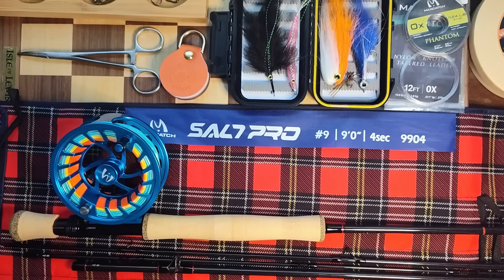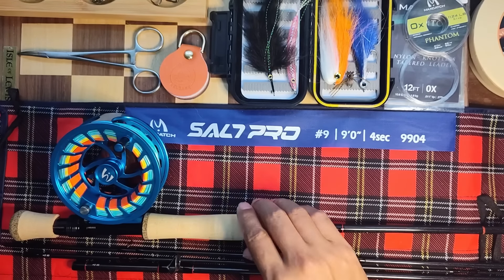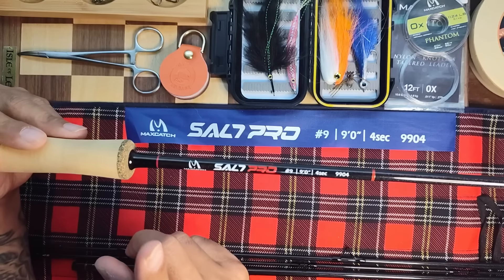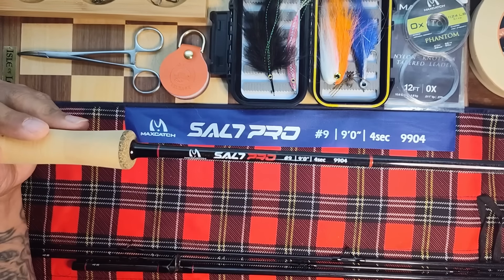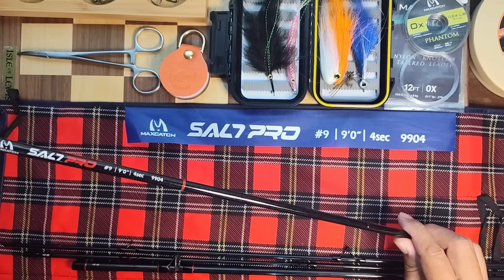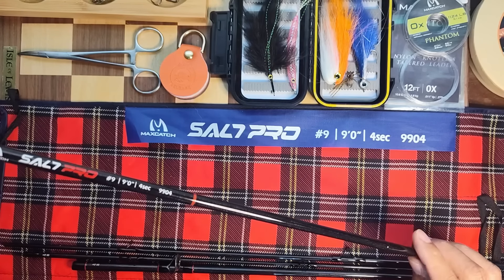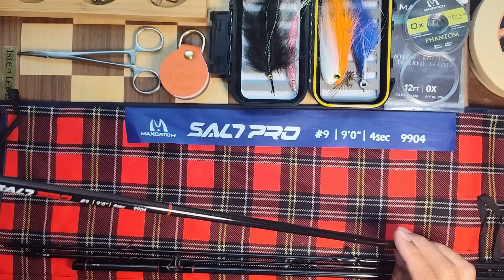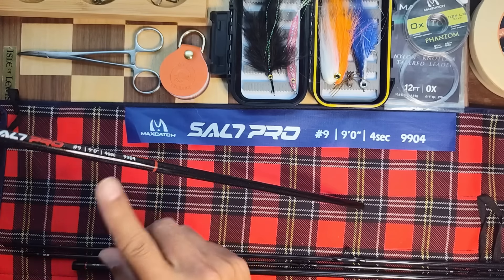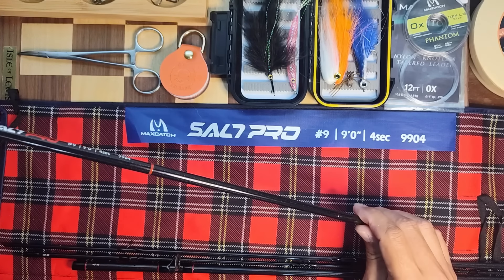Now let's go over the rod. The Salt Pro is their flagship saltwater rod. They make them from 7-weight up to 12-weight — all nine-foot, all four-piece rods. They all have the same chameleon pearl finish on them, so it looks beautiful in the sun. Unfortunately I'm in the Florida panhandle and we have some horrible weather right now, but it is amazing-looking in the sun — different colors at different angles, really nice.